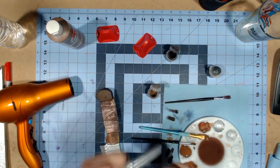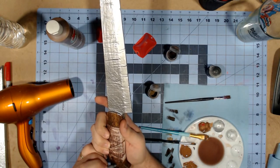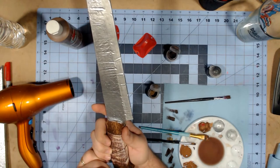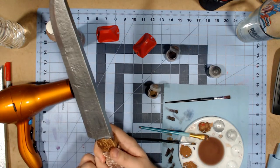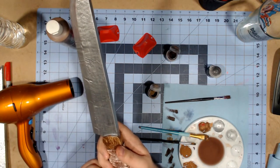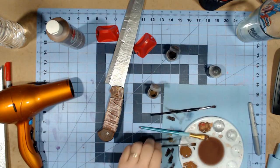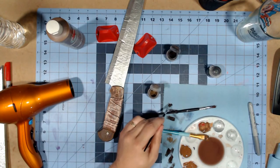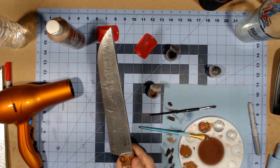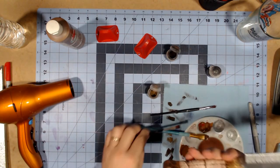Get your trusty silver sharpie and then do your best to just fill in or color in that screw head. If you do get a little heavy-handed on it, easy fix - you can touch it up with whatever color you want. I'm just going to take a little bit of the rhinox hide and then just fill in whatever you didn't like. Hit that with the hair dryer and there you go - you fixed a little mess up.